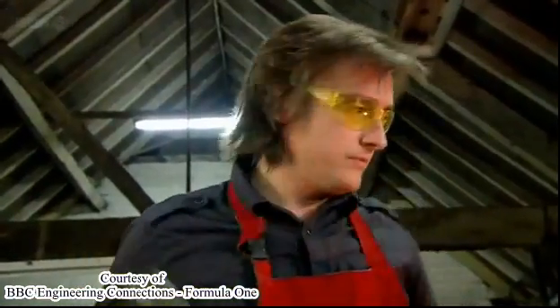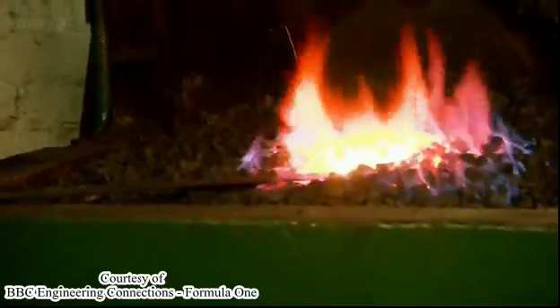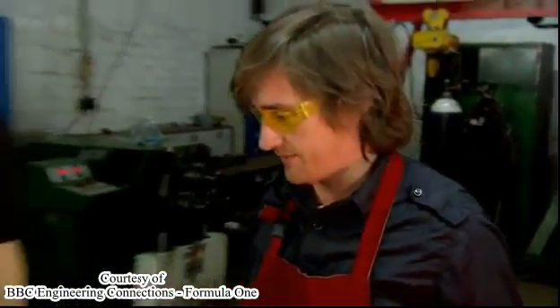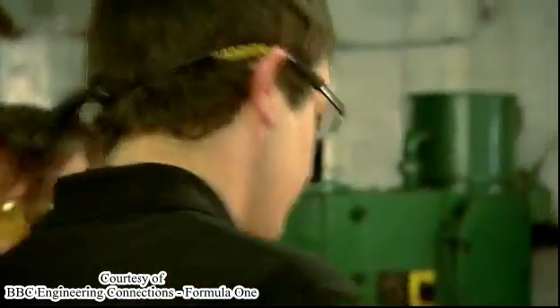You'll need to put it back in the fire now and get some more heat into it. By contrast, in cast metal, the grains are randomly distributed, creating points of potential weakness. While nobody's looking, do you want to straighten it for me? Just straighten it out, and then I'll cut this bit out.